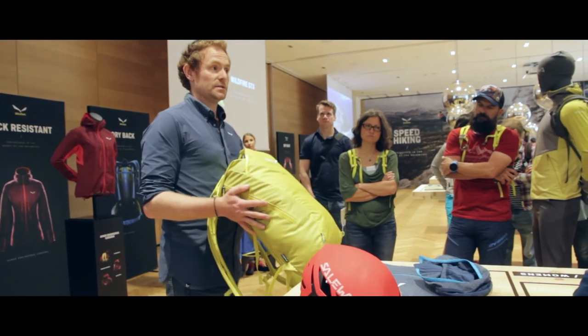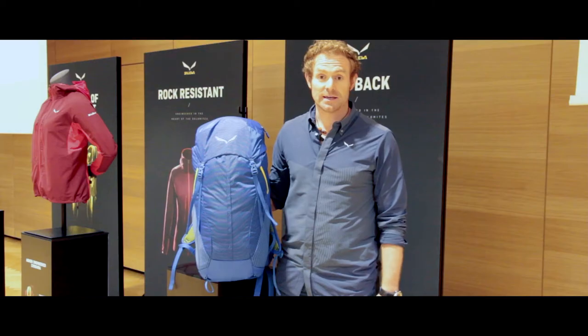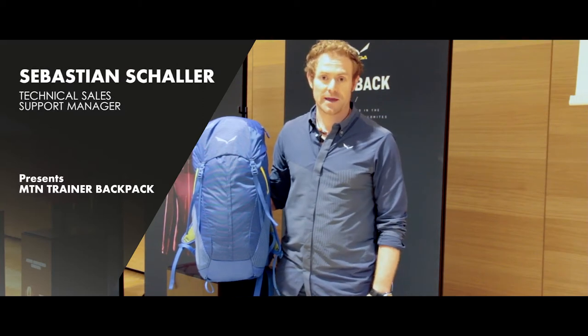Hello at the Oberalp Convention here in Alpbach. My name is Sebastian Schaller and I'd like to present you today the new Mountain Trainer backpack, which I have here in my hands.